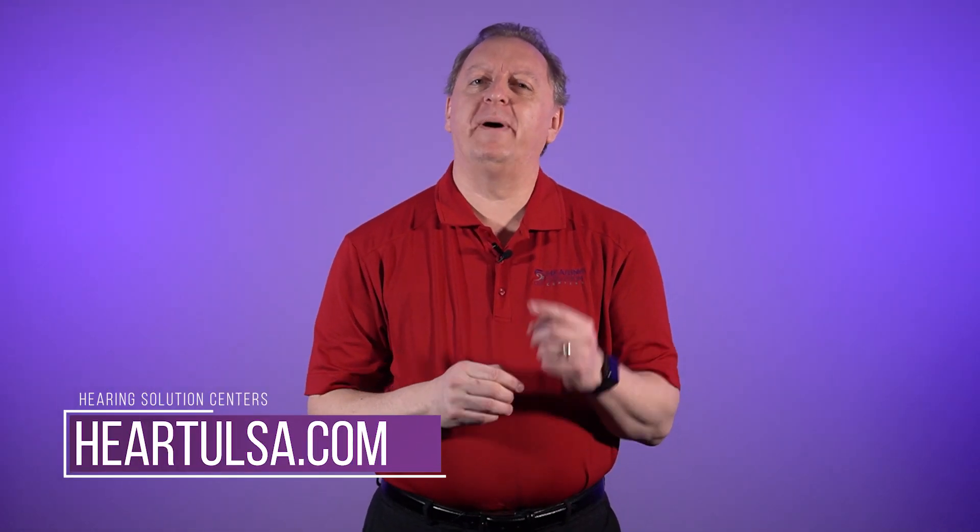Hello, my name is Dr. Scott Young, and today we're going to talk to you about the irrigator to clean out your ears.